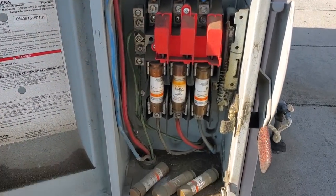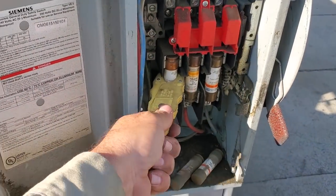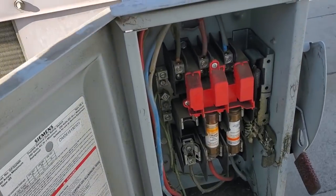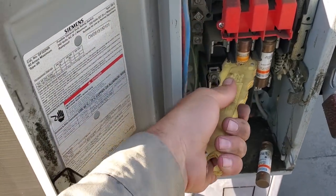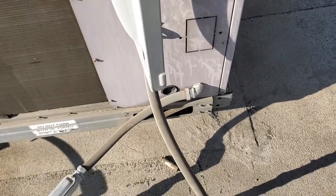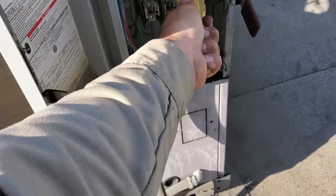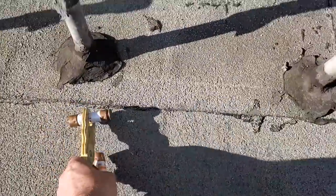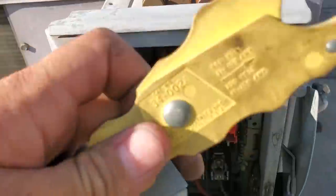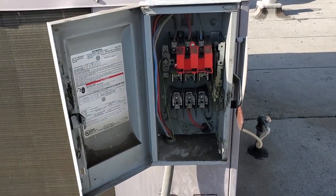I'm going to go ahead and pull these fuses out. Notice I've got spare fuses in there — I like to leave spare fuses so we can save ourselves a headache. When I change fuses, I change all three at the same time. Those things are really tight — it shouldn't be that hard. That one's loose — that could be our problem. Actually that was the wrong leg. So we'll get the fuses changed, get the new ones in there, make sure they're good, and we'll probably have to turn it on after that.